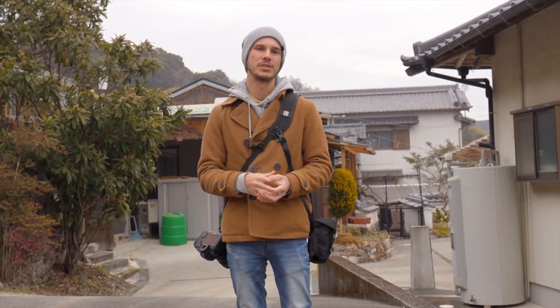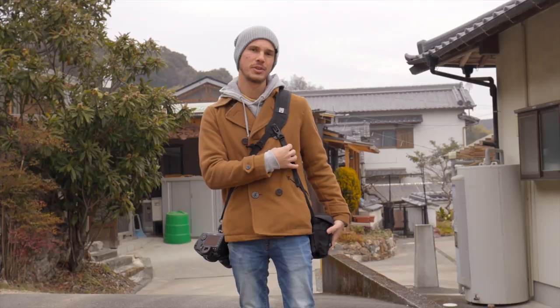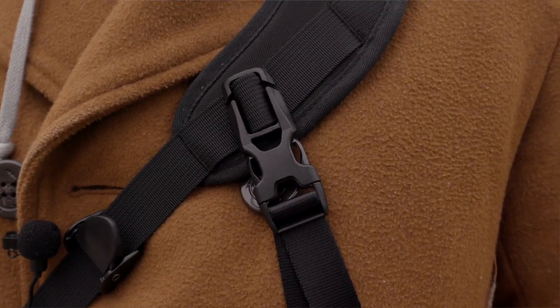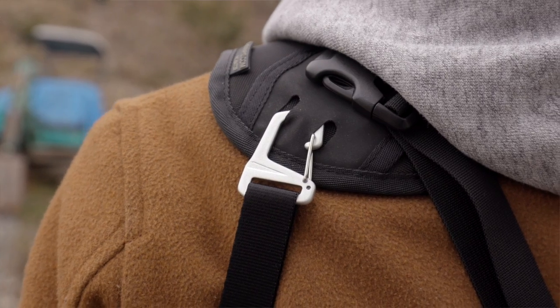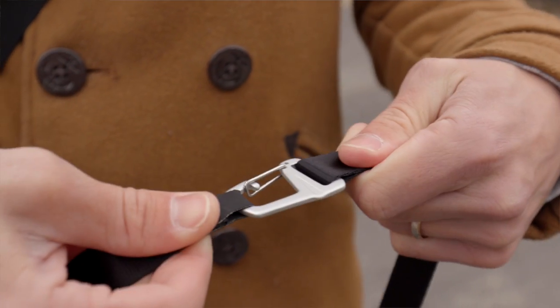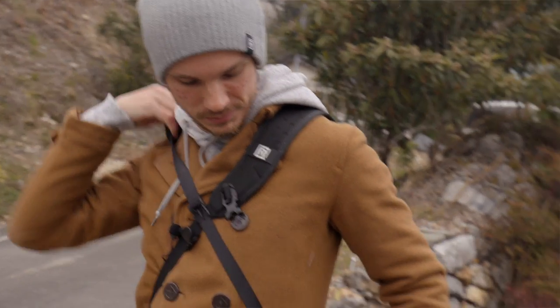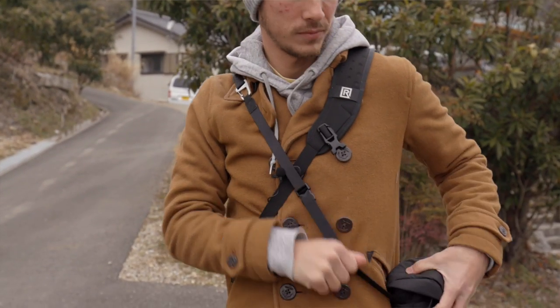There are a couple of different ways you can use it. Like I have it here, you can use it connected to the actual strap itself using the Bradstrap connection. And if your strap doesn't have that Bradstrap connection, you can clip the two ends of this strap together and use it as a regular shoulder strap. Or if you want to use it with a non-Blackrapid strap, you can do that as well.